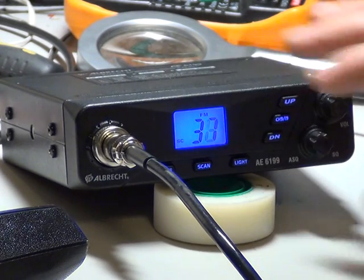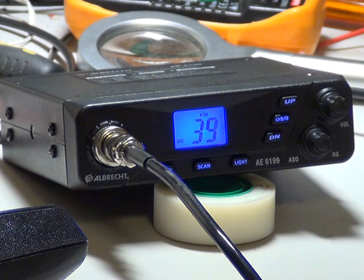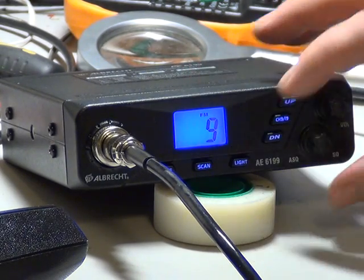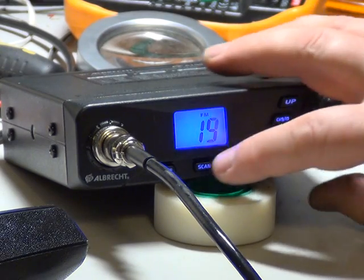We'll just scan through the EU channels — I'm very unlikely to get anything on there apart from background noise. We'll go back to UK channels and press scan on there.